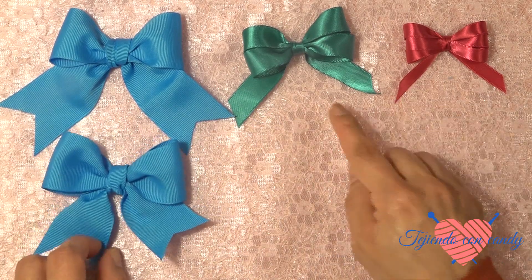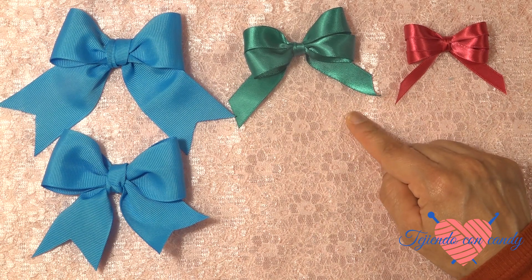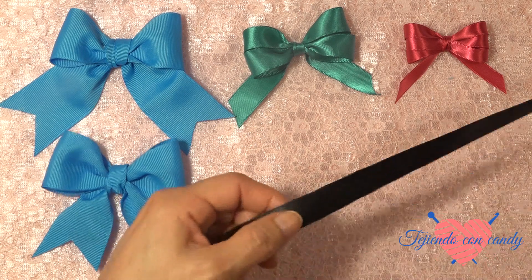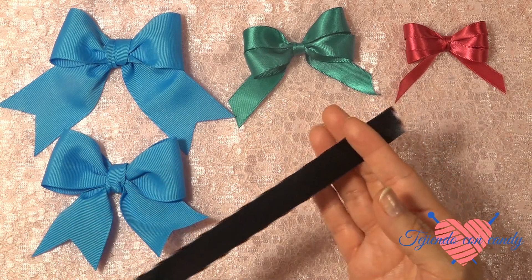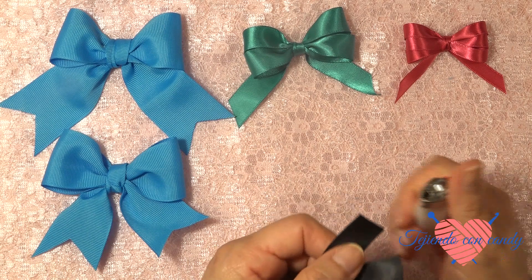Ahora vamos a hacer el segundo moñito. Para hacer el segundo moñito, vamos a utilizar un listón de 2 centímetros de ancho, y vamos a necesitar 46 centímetros de largo. Para que no se nos deshilen los extremos, les quemamos.